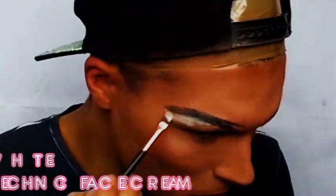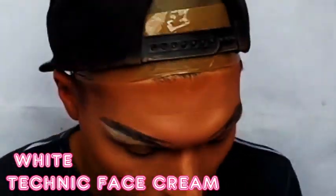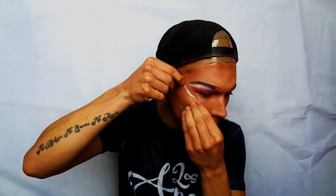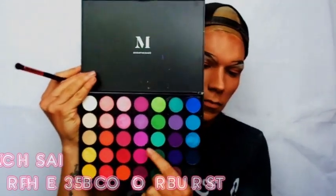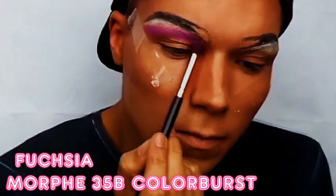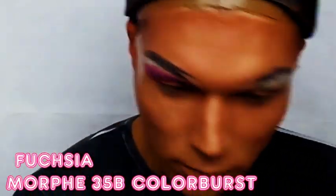Once I'm pretty happy with the eyebrows, I get a Technique face cream in the colour white and I just start tracing along the bottom of the eyebrow and bringing it down so it starts to reach my eyelid. This helps make the eyebrow itself pop and the colours I'm going to be using pop even more. Sellotape is a great tool to use to stick under your eyes, especially if you're wanting your eyeshadow to have a sharp, dramatic finish. I'm using the shade Fuchsia from the Morphe Colour Burst palette, and I like to apply that nice and high up to the eye to the point that the corner of the eyeshadow touches my drawn-on eyebrows.